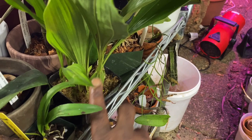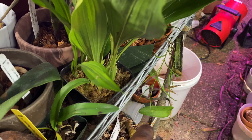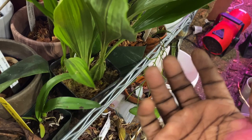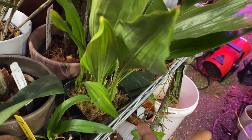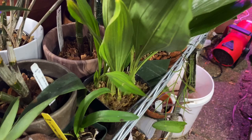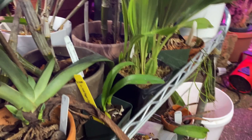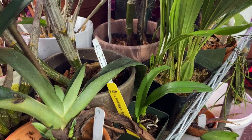The numerous flowers that the inflorescence produces generally hang upside down with the lip upwards. They are generally very fragrant and very waxy. Some of the fragrances include nutmeg and cinnamon — it's a very unique, fragrant epiphytic orchid. As I said, it's in the Stanhopia alliance, which I really love.